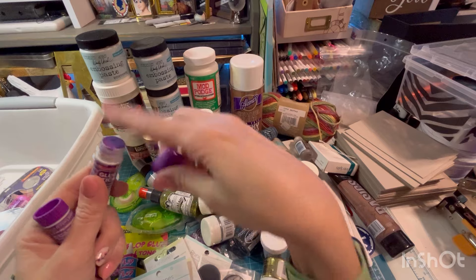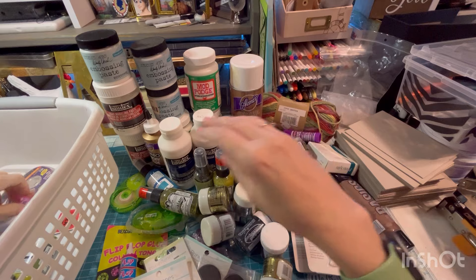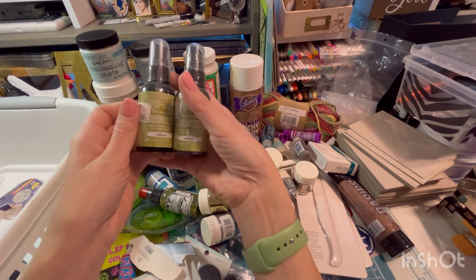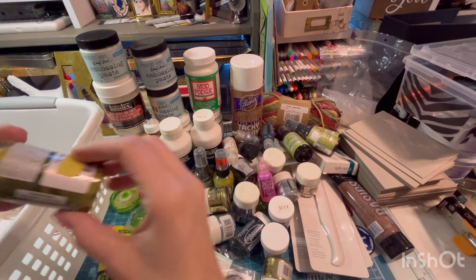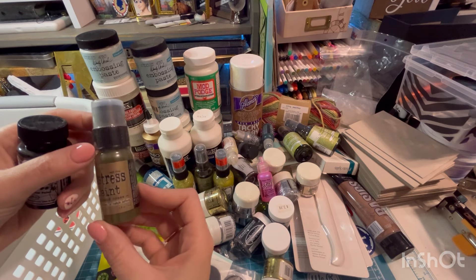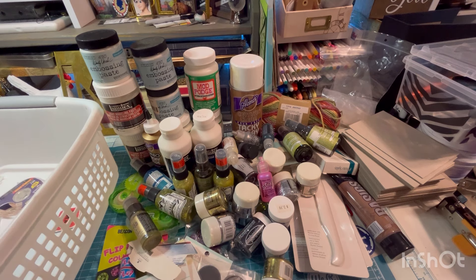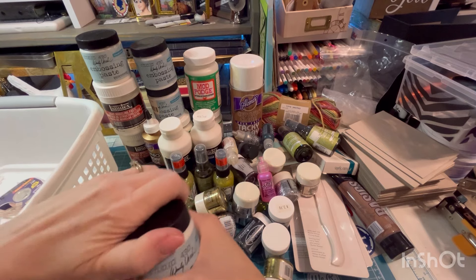Scholastic glue sticks — those are actually not dry, I'm shocked. More Stickles. There's some more of those cruise ship die cuts. If you like this color in lettuce, I got you. Another chalkboard one — these look fine. Tarnished brass distress paint. Glitter paint — no, that's not good. Another embossing paste — these look fine. I don't know what you use it for. Does embossing powder stick to it? I don't know.